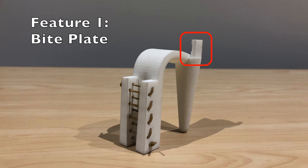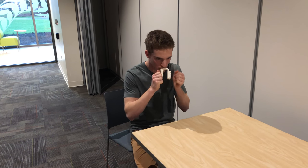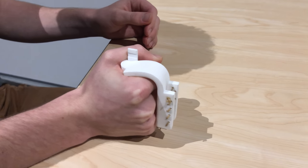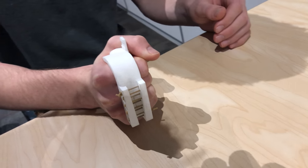The first feature is the bite plate. This allows the user to hold onto the device while they place it in their hand. The device has a tapered cone, which fits inside Ken's fists, which naturally has a tight grip. There's a curved arch on the outside, which closely fits his hand.